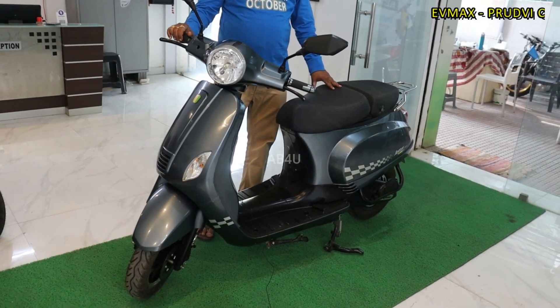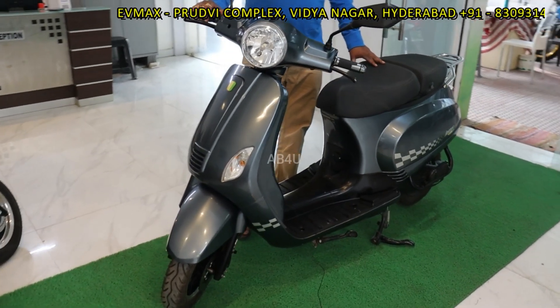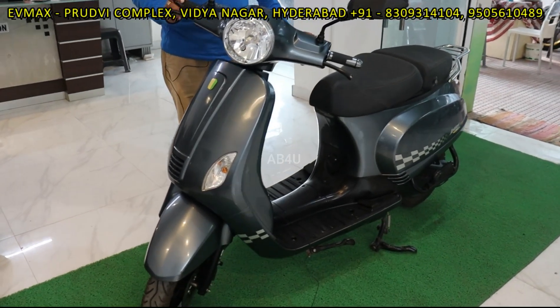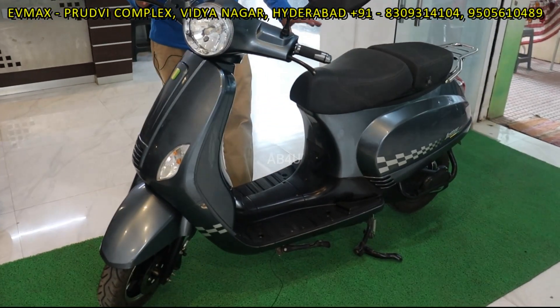Hello viewers, this is an electric scooter, a Vespa model, a TNR model — the most comfortable model. I will explain you briefly about this.